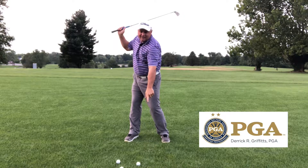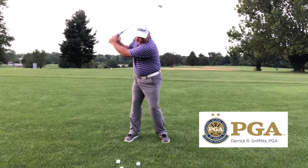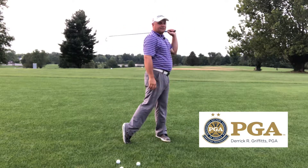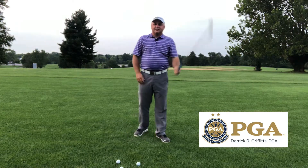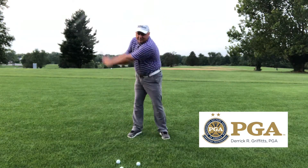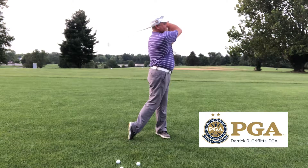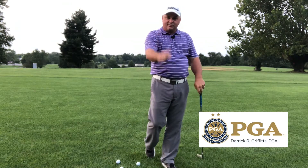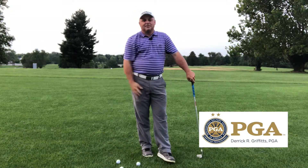I want you to imagine an X on the ground. I want you to drop the club down into the X, and I want you to finish on your tiptoe. Make the circle: thumb in your ear, drop the club down, finish on your tiptoe. If you remember one thing, one thing only — you gotta finish on your tiptoe.